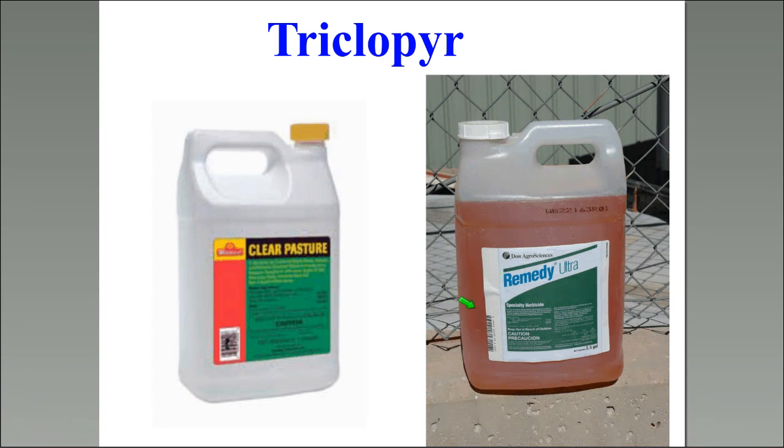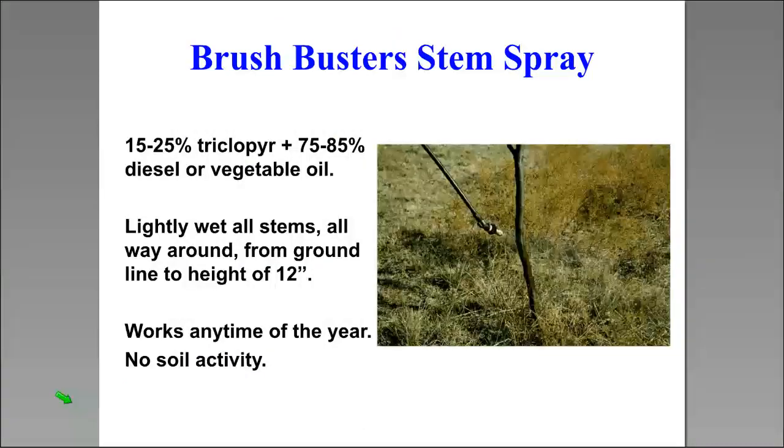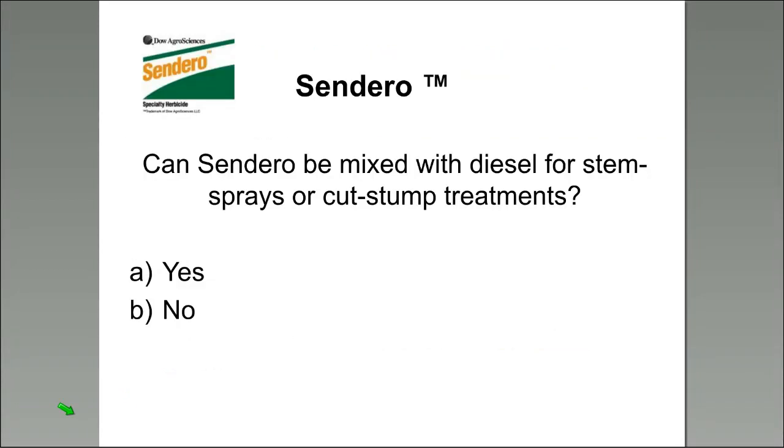For stem sprays, how many stems per plant is best? The quiz shows almost 61% correctly said one to three stems. As we saw with the aerial application data, multi-stem plants — three to five, or over six stems — are harder to control because it's harder to get uniform movement into the bud zone. All those stems come from the same bud zone, and you must treat every stem, which escalates cost. From both effectiveness and cost standpoints, one to three stems is better. Plants with many stems that are too old for stem spray can be handled with cut stump.